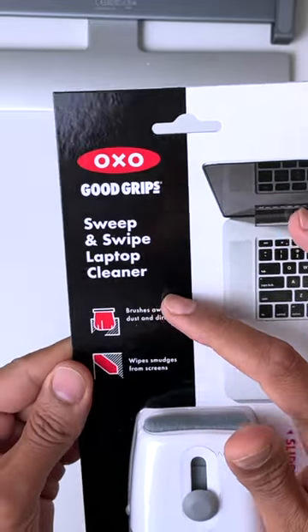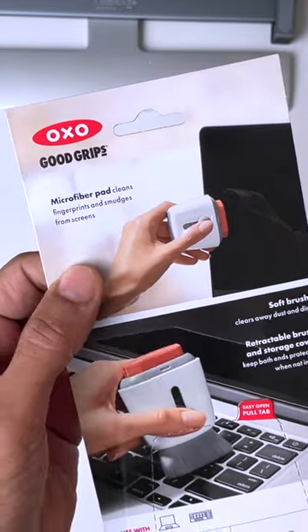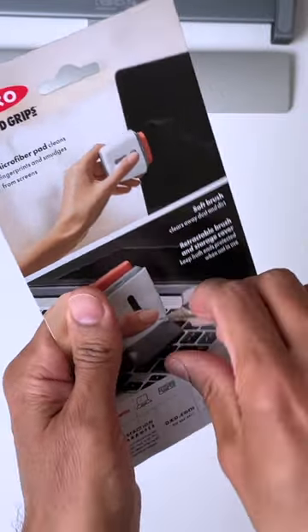This is the one for you guys — it's the OXO Good Grips Sweep and Wipe Laptop Cleaner. It's got a built-in screen cleaner with a microfiber pad and it's also got a little brush on the end, which is very good at cleaning all the bits out of your keyboard and even on your screen.